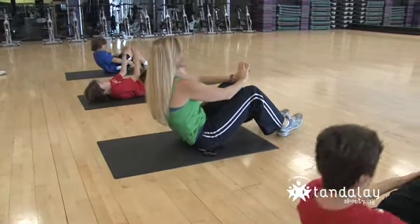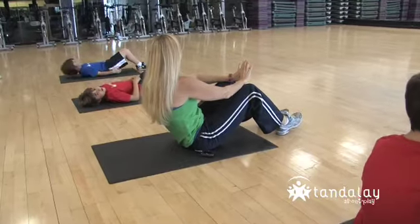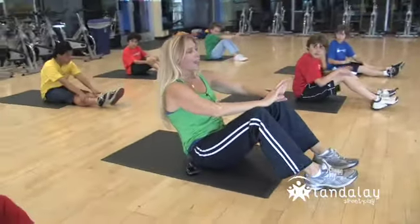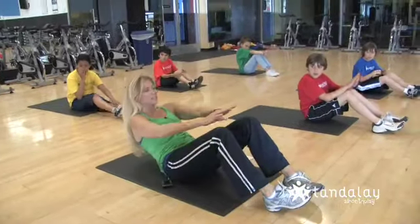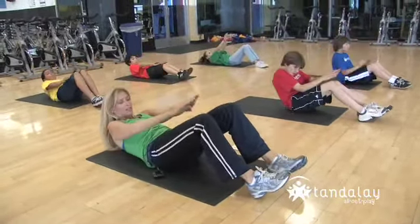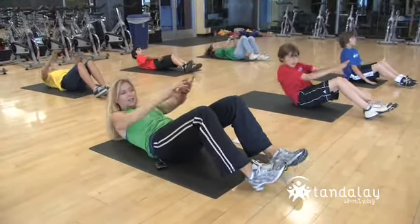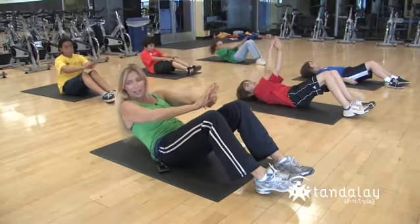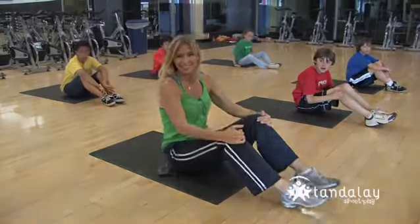Down and up. Let's do four more together. And down and up. And down and up. And down and up. One more — and down and up. Very nice. Good work.